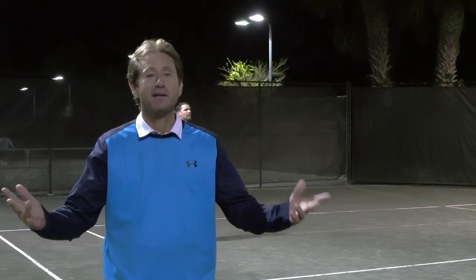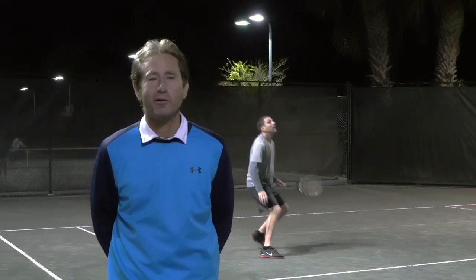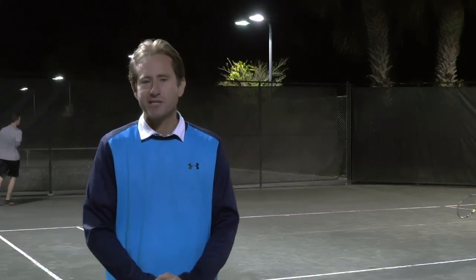Hi, my name is Steve, and I'm here at the Lake Mary Tennis Center in Lake Mary, Florida. We're here to introduce to you something called Masters Tennis.